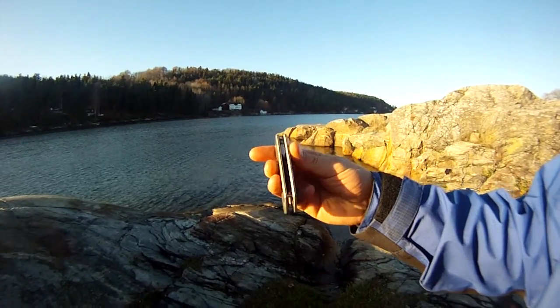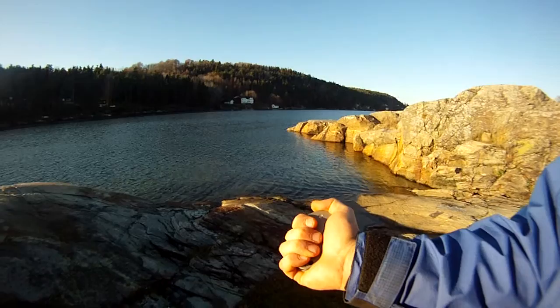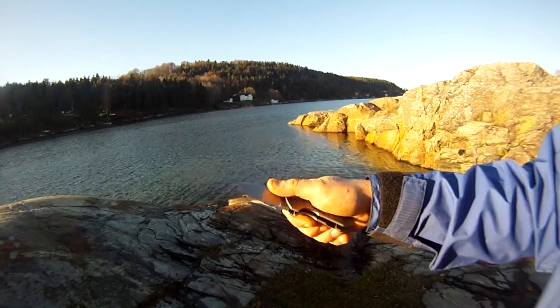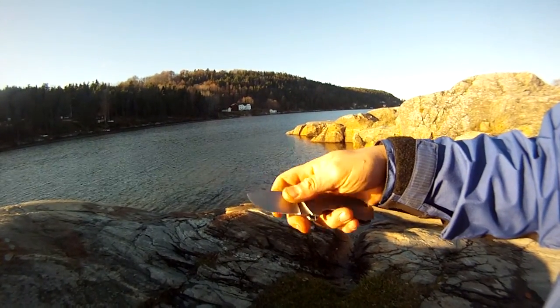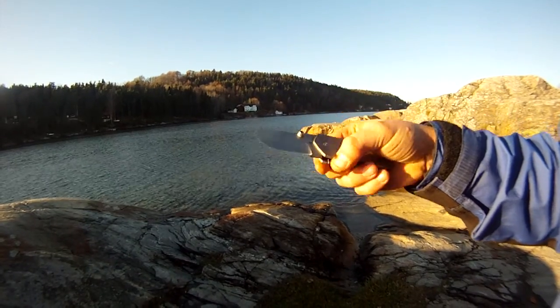It's a beastly, thick, fat looking knife, and I've got relatively big hands so the grip is pretty good. The blade is wicked — it's just a fat belly on it. I like this knife.